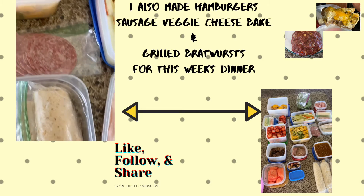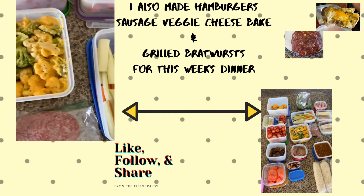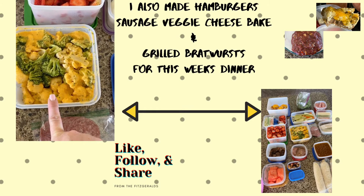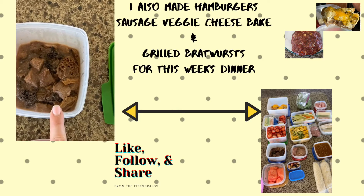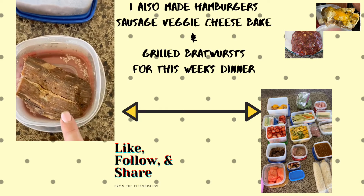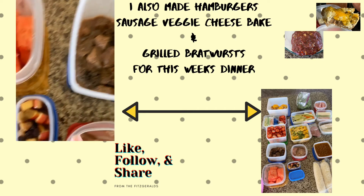Here is some salami for a snack or to add into the salad. This is broccoli and cauliflower with melted cheese. We've got strawberries, and this is some steak — I cut some up and put it in a brown gravy with some mushrooms.